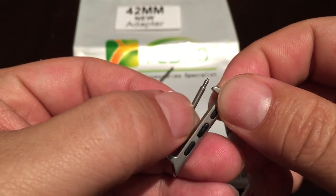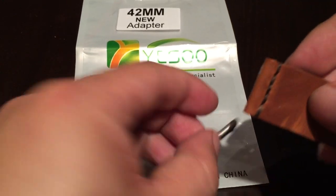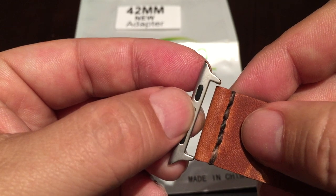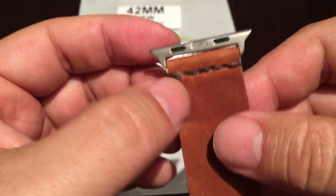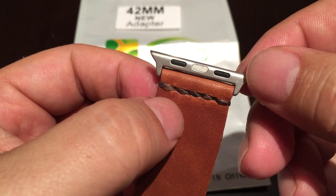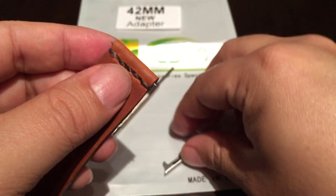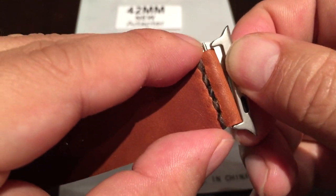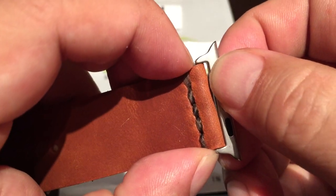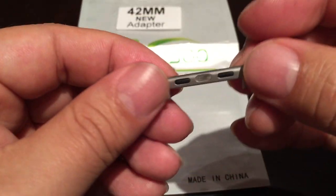You would just use the watch band tool to get it in there. I have a watch band here — one that I'm planning on using with my Apple Watch — and it's a 24 millimeter watch band. This advertises as a 24 millimeter watch band adapter and it's perfect — a nice tight fit. To install it you would just install a spring bar, then put it in, use the tool, and you can actually use your finger in some cases to get it in there and slide it in. I'm not going to do that right now, but...